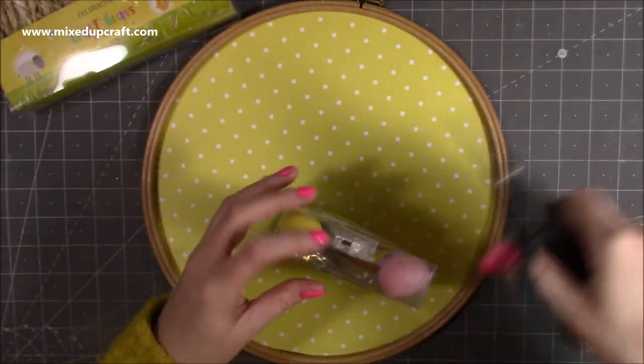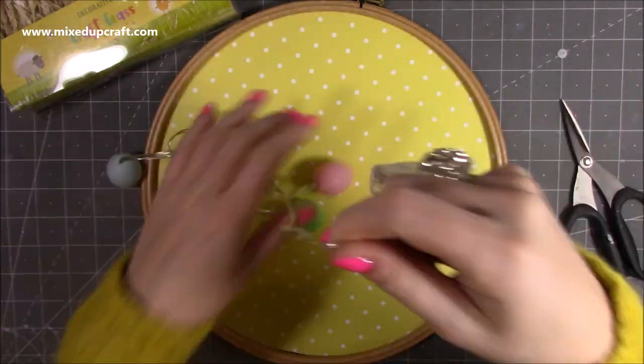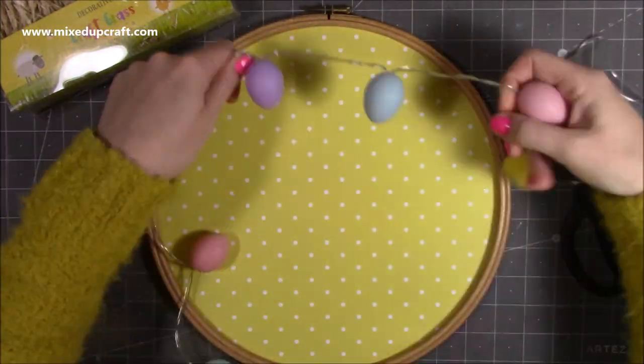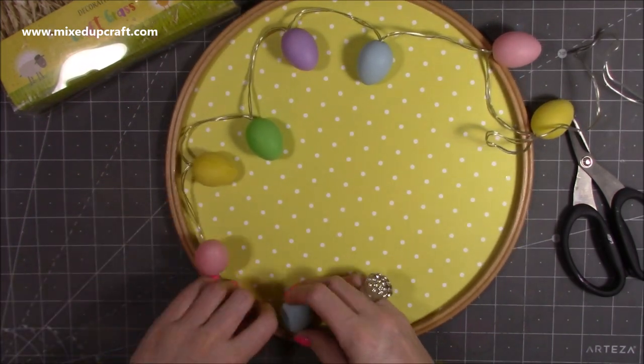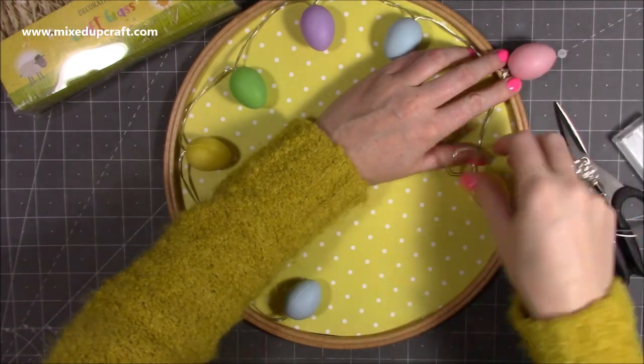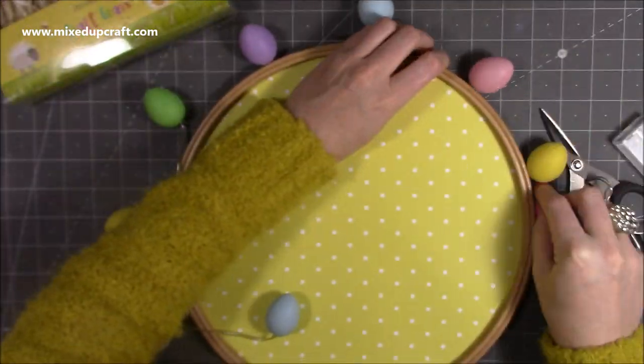I'm using the Easter egg lights which I used on my shadow box. I picked these up from Bastins for £3.49, but I imagine you'll be able to find them in places like The Range online or maybe some more discounted stores. I don't know how easy they would be to get now, but certainly try places like Amazon and eBay as well.